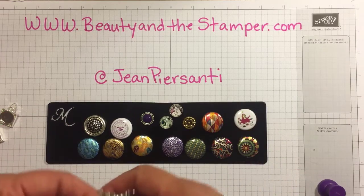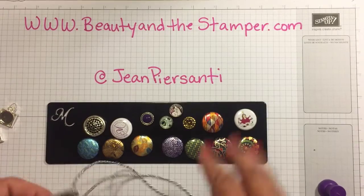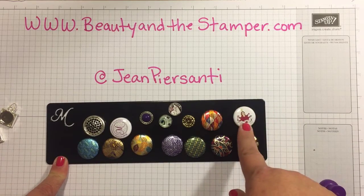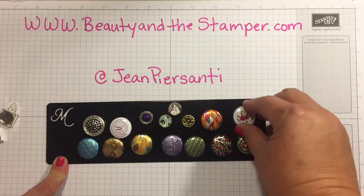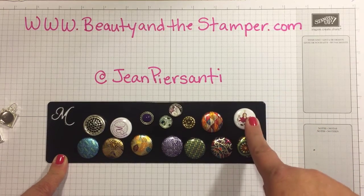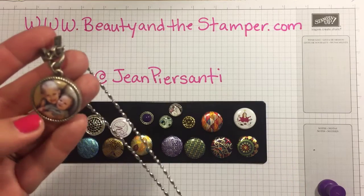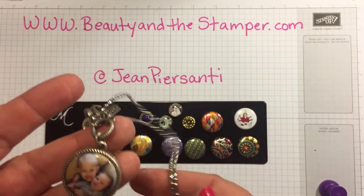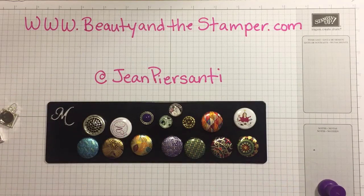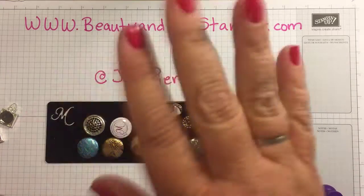I'm loving this stuff — and look at that, how can you not be in love with this? I'm going to put a link up here if you guys wanted to purchase the Beauty in the Stamper logo. I'll put a link so you can do it; I have it in my store and you can buy the necklace and the jewel backing for it. All right beauties, have a wonderful day and I will talk to you later — bye!